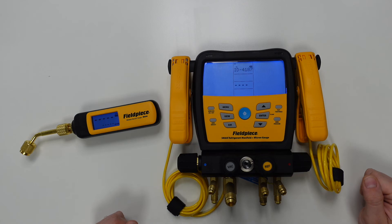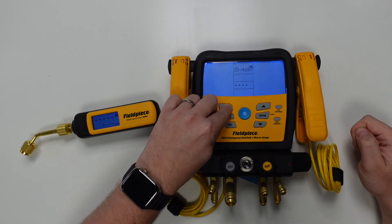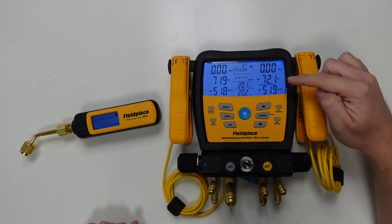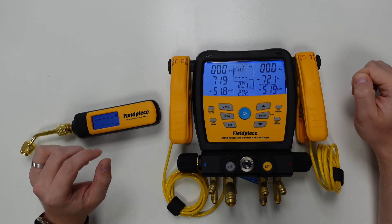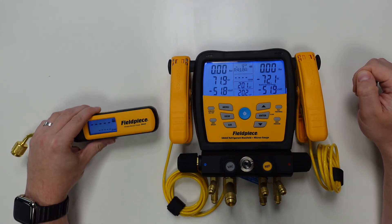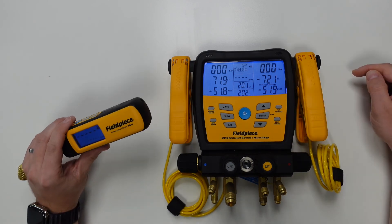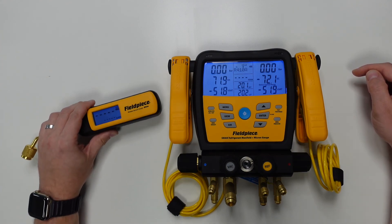Once we've done this, we can hit the menu button to take us back to the home screen, because we now have the wireless vacuum gauge connected. You'll notice that the home screen is not displaying a vacuum pressure right now — that is because a vacuum pressure is currently not present on the MG44. To get a value to show on the screen, we're going to need to connect the vacuum gauge to one of our vacuum pumps and emulate a vacuum pressure.